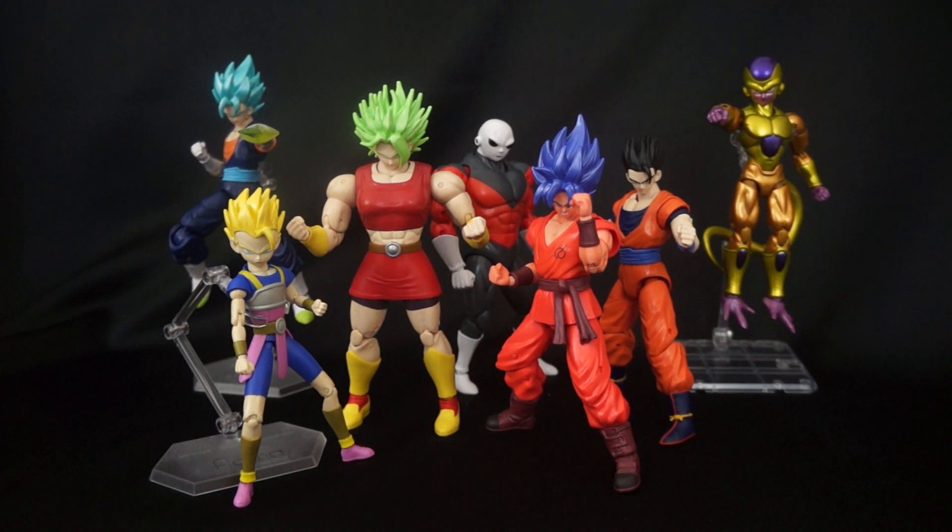Good morning, this is Daybreak 748 coming back at you guys with another video. Today we're going to be taking a look at the Super Saiyan Kale build-a-figure wave from the Dragon Stars lineup. Now you might be wondering when I started collecting Dragon Stars figures - well, I started collecting them from this particular wave, and I gotta say, Dragon Stars - yes, it's a yes.